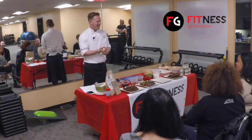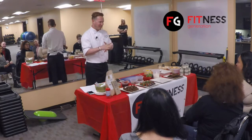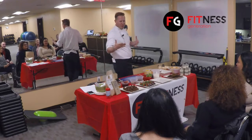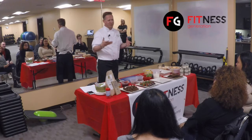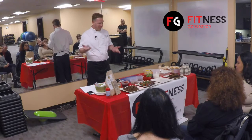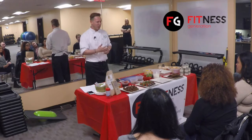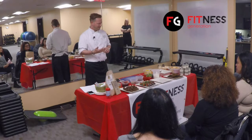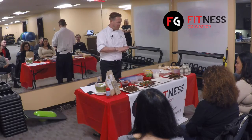Welcome everybody to Fitness Generation. I'm Chef Patrick. For those of you who don't know me, I'm a private chef in the area and a local caterer. Almost everything is done in your home on site. I have about 25 years of experience, professionally trained, and have been in this area for almost 20 years now. So what we're going to talk about this evening is healthy desserts.